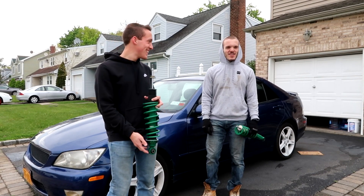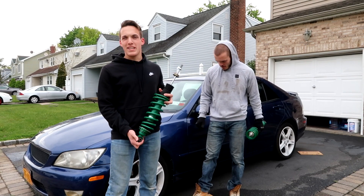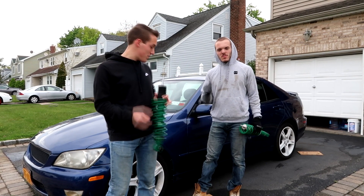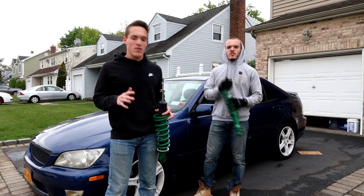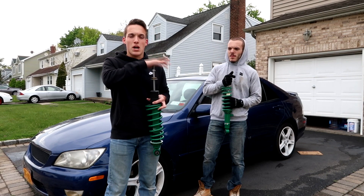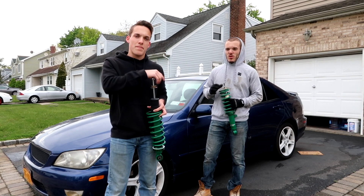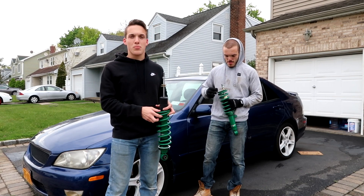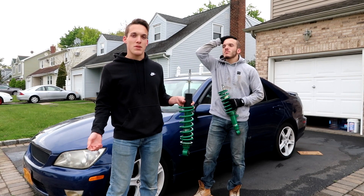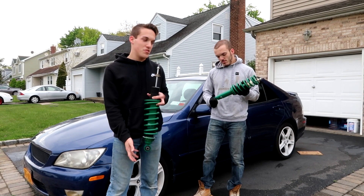I'm on like three hours of sleep right now, so I'll wake up sometimes throughout the video. From what I've seen it seems like a pretty easy install. The only problem is the ball joints up front. Also, these do not come with top hats, so you have to buy a new top hat or keep the stock ones, which is what we're doing. Make sure you rent spring compressors — I do not recommend going without them, but we're taking the safe route using spring compressors.